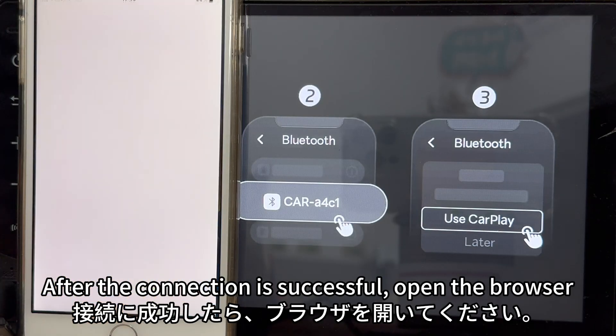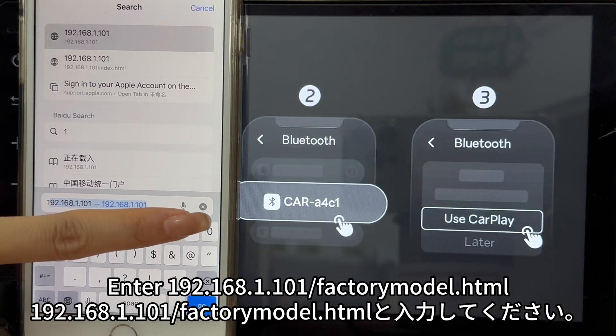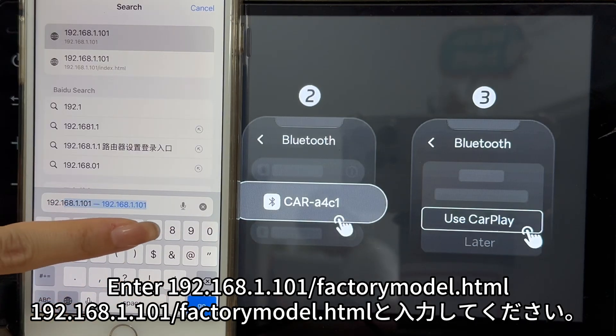After the connection is successful, open the browser and enter 192.168.1.101 to access the factory mode panel.